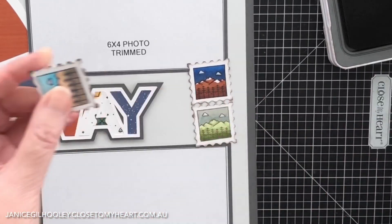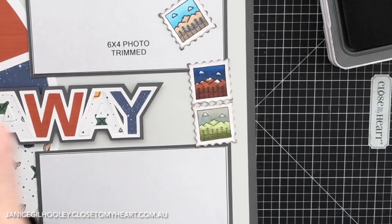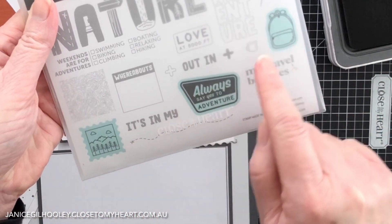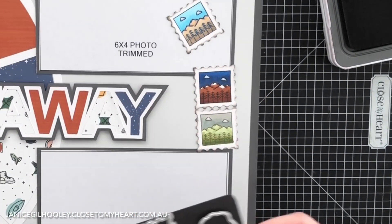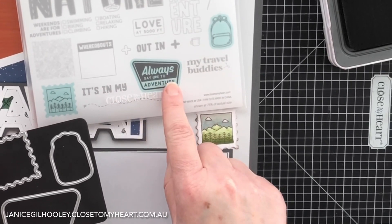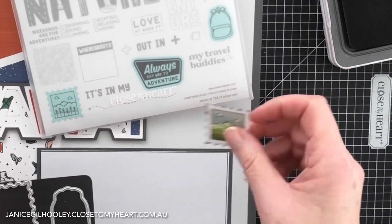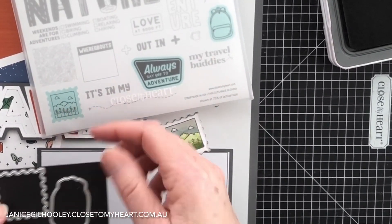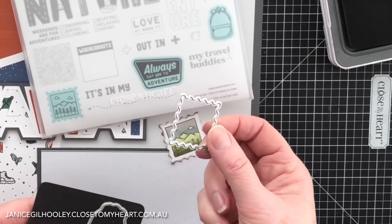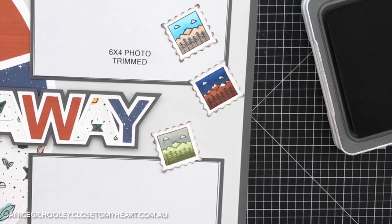This gorgeous little stamp and thin cut is actually from the Wanda scrapbooking set. The items that have got the colored areas have thin cuts that go with them — so we have one that matches 'always say yes to adventure' and one that matches the backpack. This one here I've used with the little landscape image it's meant for, but I love the postage stamp feel of it and that's something I'll use again and again with other stamp sets.